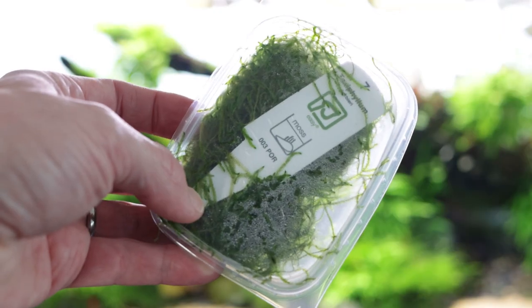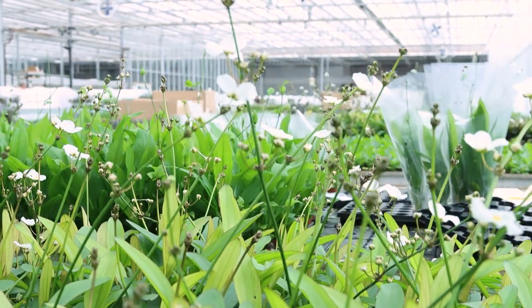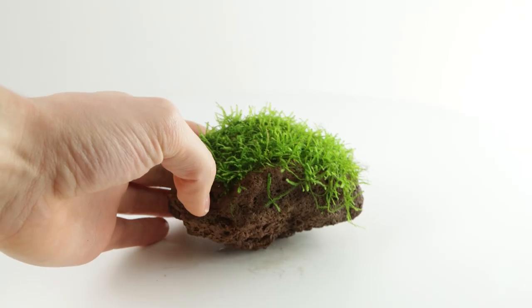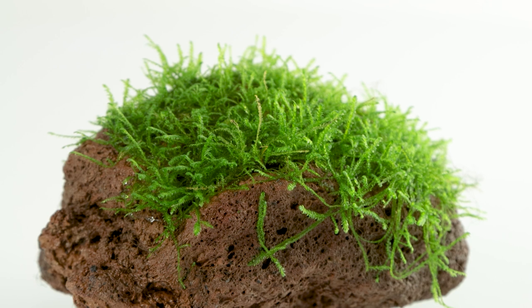Taxophyllum barbarii is supplied in portions and one-two grow cups grown in Tropica's state-of-the-art greenhouses and laboratories in Denmark. It is also supplied in our aqua decore range, readily attached to lava stone, giving instant impact to any aquascape.